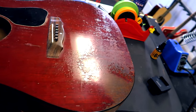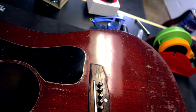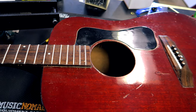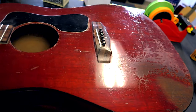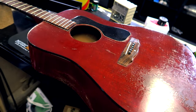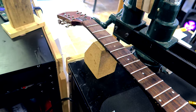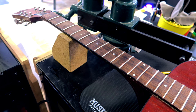I went through this guitar with him and we cleaned some stuff up. I put a humidity pack in there and that really mellowed this thing out a lot — it really got rid of some of that belly bulge, which is really cool. So I am going to level, crown, and polish this, and I'll come back after that.